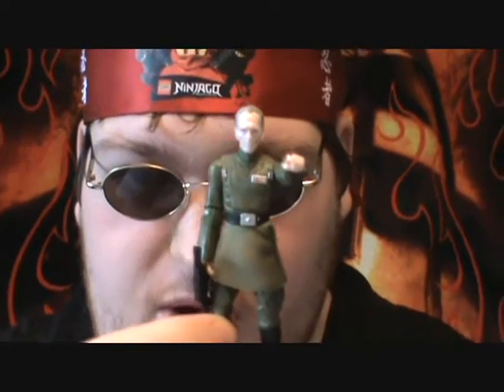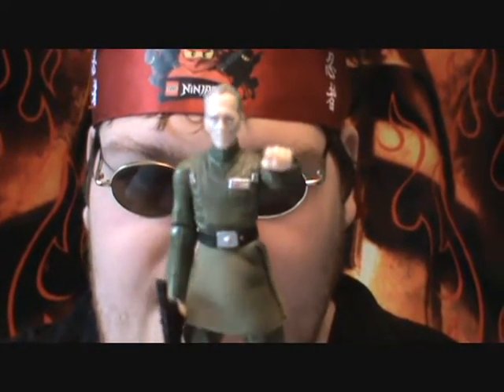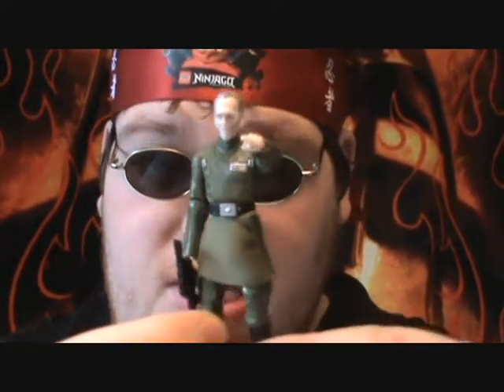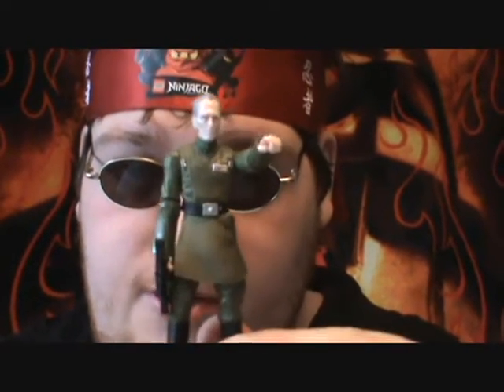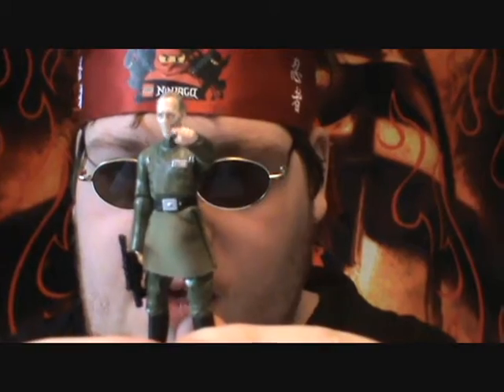Hello everyone and welcome back to another Star Wars figure review. Today I'm going to be going over the vintage collection Grand Moff Tarkin. This is the very first I have in my entire collection surprisingly, and he's not completely new, but I'm not going to get into details.